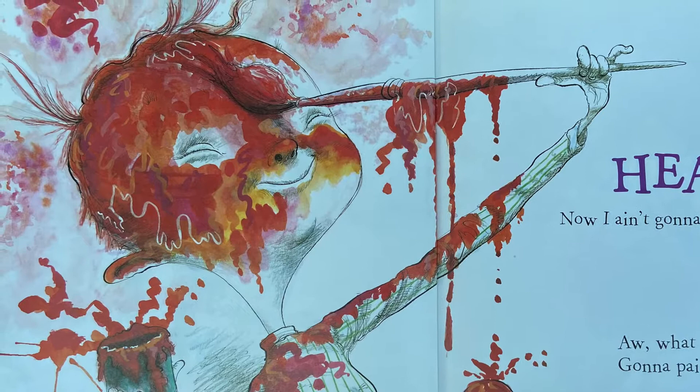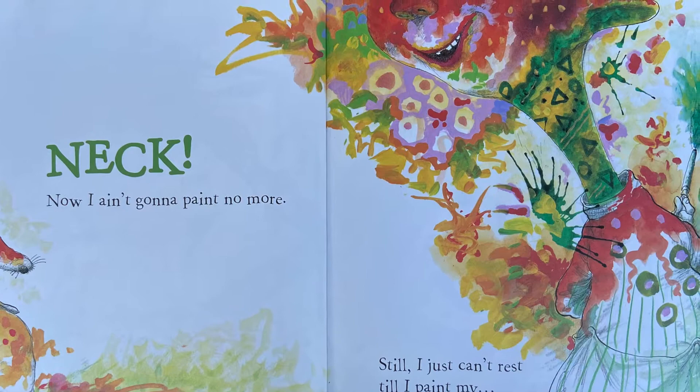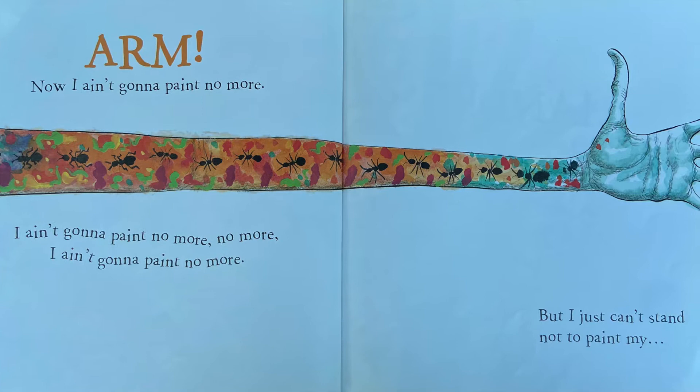What the heck, gonna paint my - that's right - neck. Now ain't gonna paint no more. Still I just can't rest till I paint my chest. Now ain't gonna paint no more. Guess there ain't no harm if I paint my arm. Now I ain't gonna paint no more, no more, I ain't gonna paint no more.